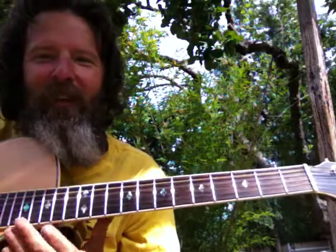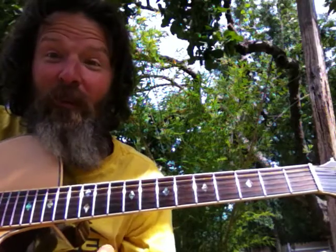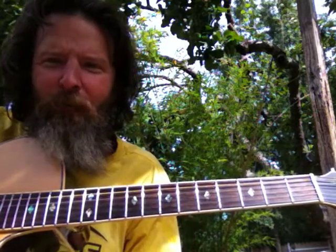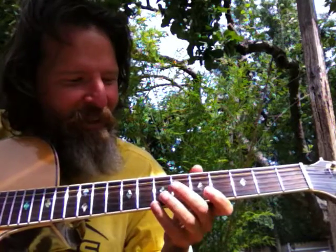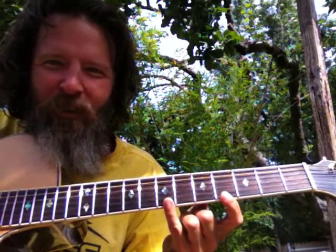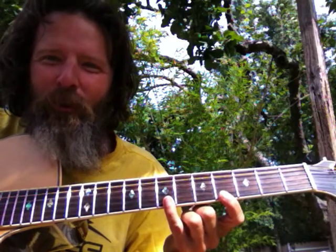I connected the number two chord with the number one chord. The number one chord is a 1-3-5, the number two chord is a 2-4-6, and they all connect right in order. I'll start off with the 1-3-5 arpeggios and then go right into the 2-4-6 arpeggios.